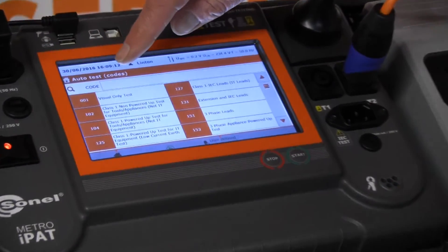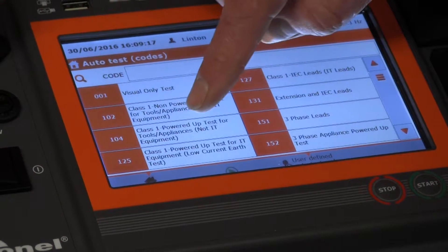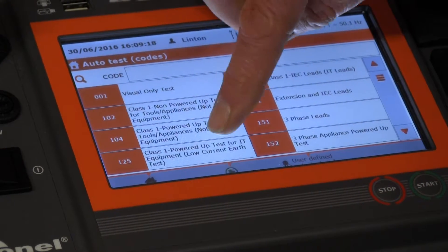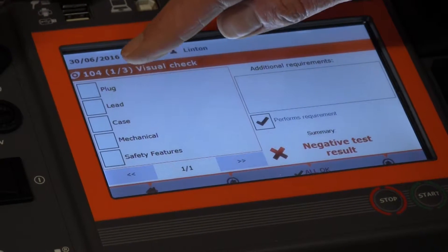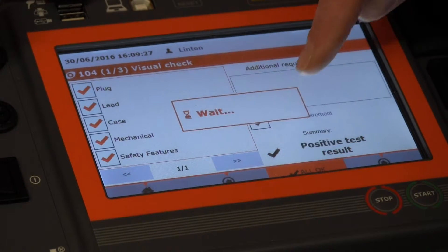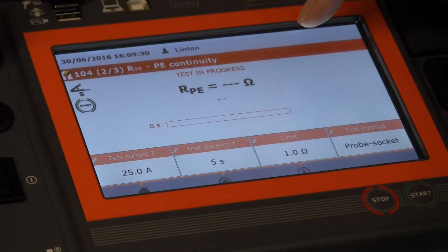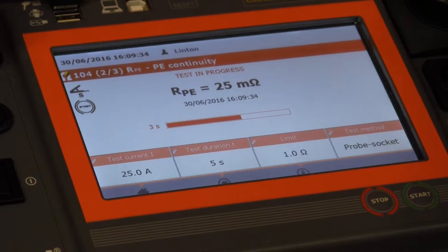This time we're going to power up the bench grinder, so we're going to use test code 104. We're saying it's a plug lead in case mechanical safety features are okay — we can either tick those individually or go all okay. It's now measuring the earth resistance, and it's passed that.